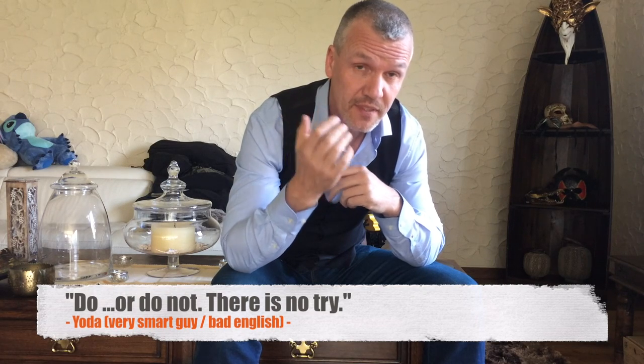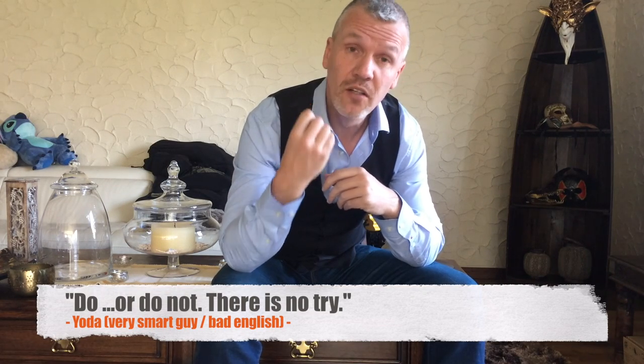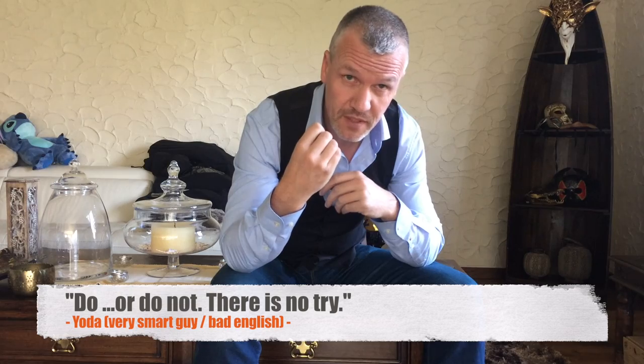My road is nearly traffic free, so I have the privilege of training on the street without any trouble. Please consider this a dangerous vehicle. Train or don't use it — that's the advice.